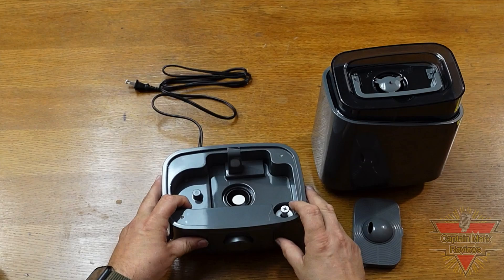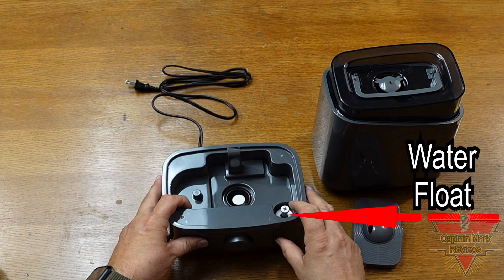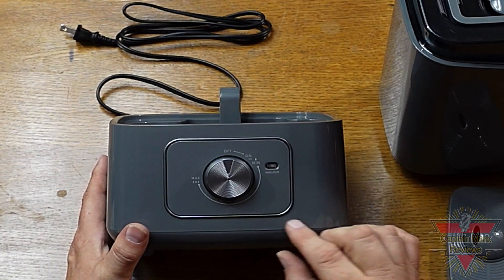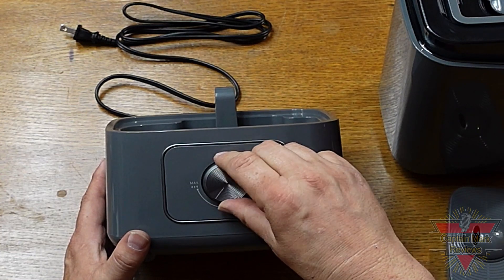Now let's take a look at the lower half — this is where all the work is done. In the center is the atomizer, which changes the water into vapor. To the right we have the water flow. Looking at the front of the unit, we have the control knob which serves as the on/off switch and controls the intensity of the humidity output.